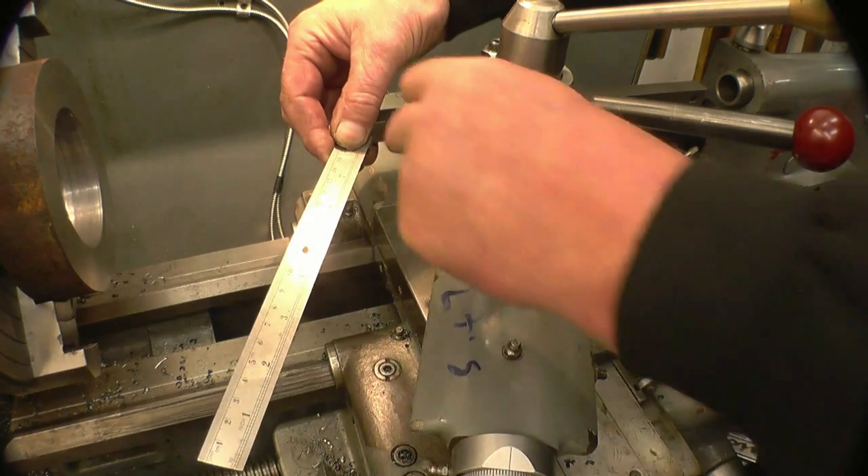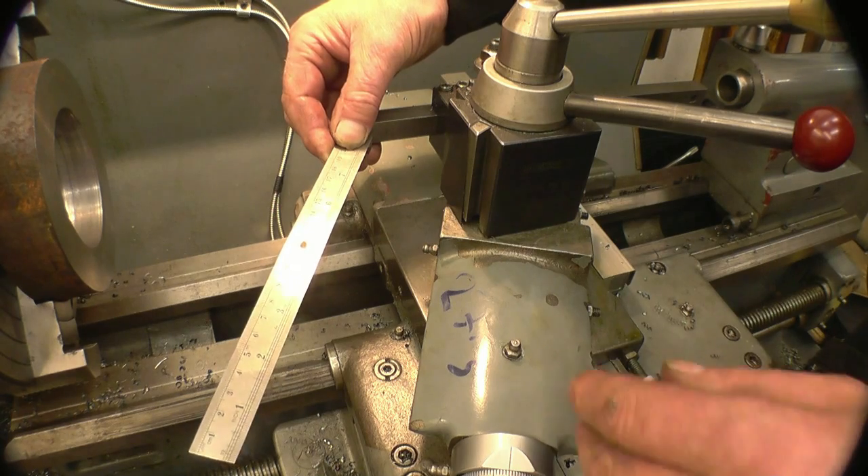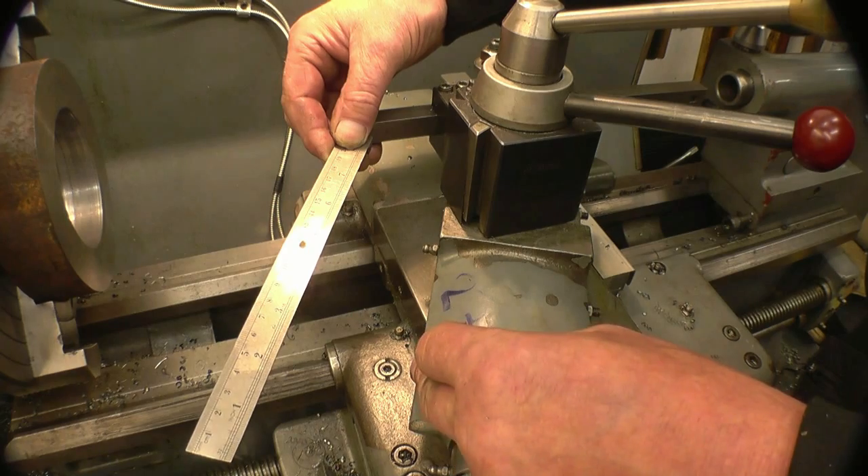So if you put a straight edge on there, that is the same angle as the compound slide — simple as that. 27 and a half degrees.